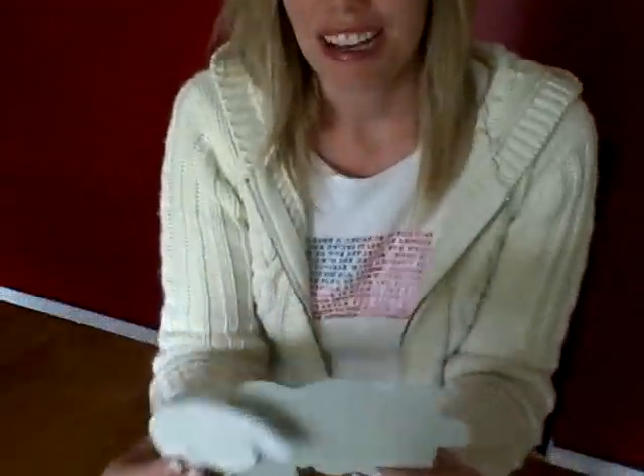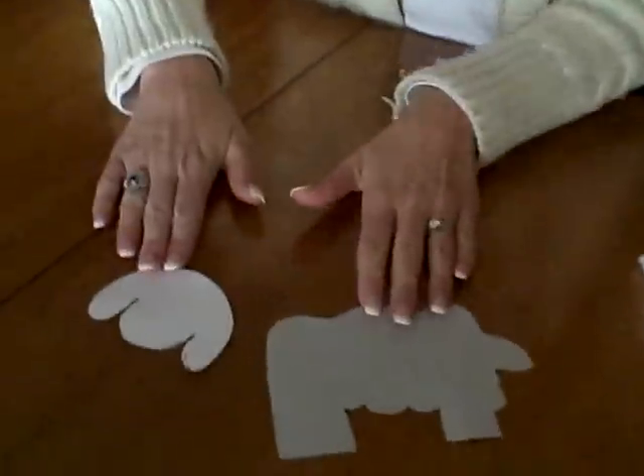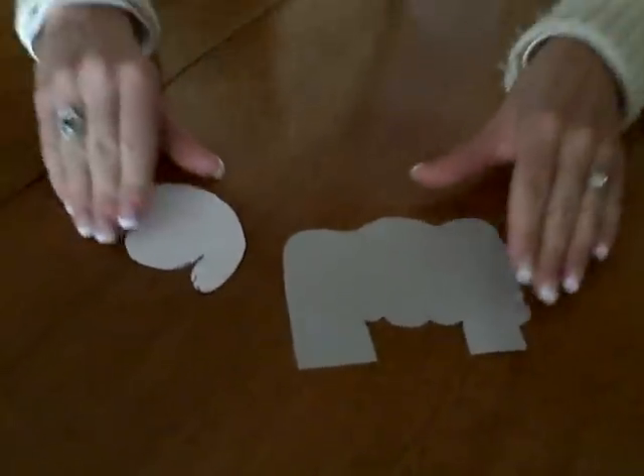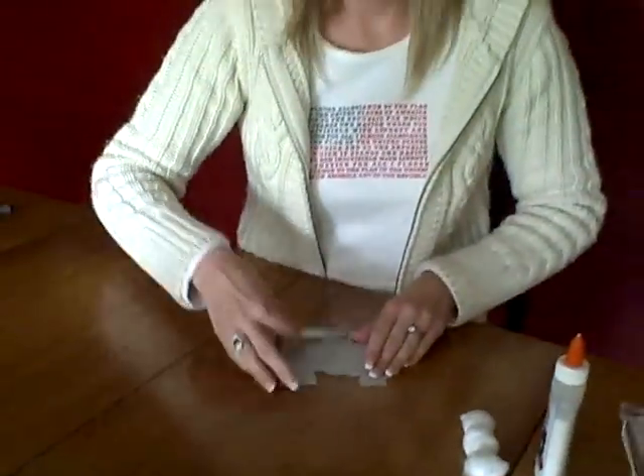Here's an easy, fun idea that you can do with your child for our farm theme week. It's a sheep or lamb — there's the body and the head, and you can cut them out and have your child glue the head onto the body however they want.